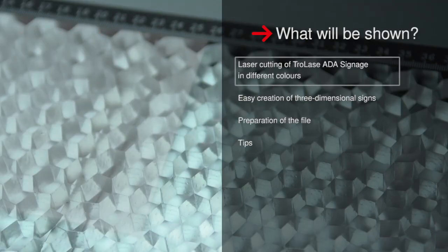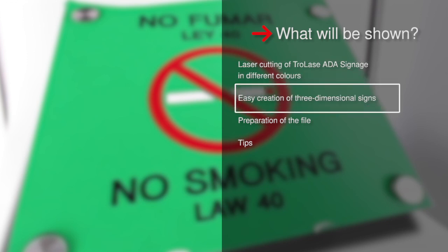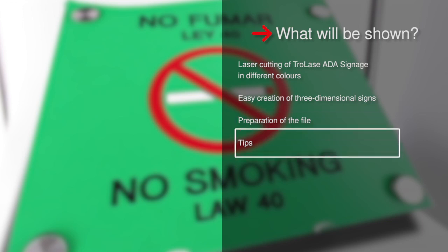What you will see: the laser cutting of Trolay's ADA signage in different colors, how to easily create three-dimensional signs, the preparation of the file, as well as time-saving tips.